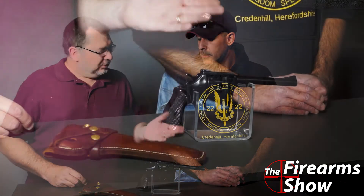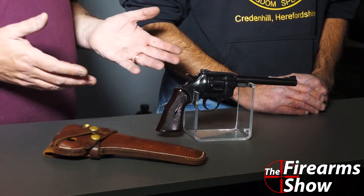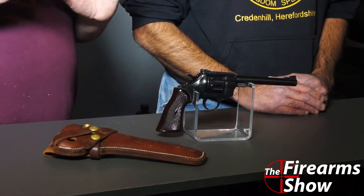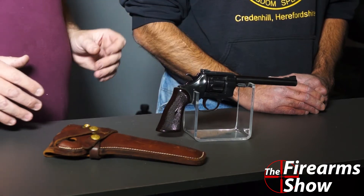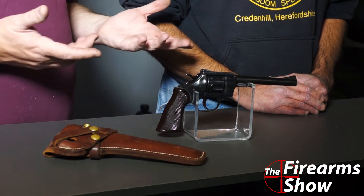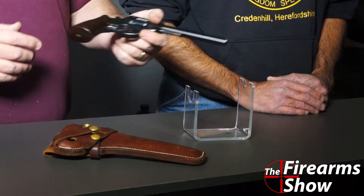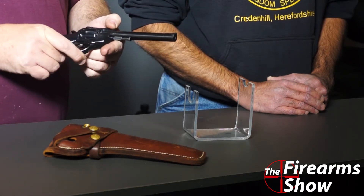I've taken it to the range — we took it out to Bennett. We've had a number of people shoot it and they all liked it. I've had my daughter, who hates guns, shoot it today. Not too shabby. She didn't like the hard pull on it for the double action, but the single action was fine. It's just a neat little plinker.